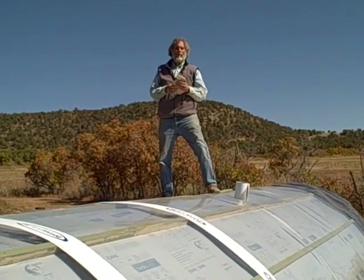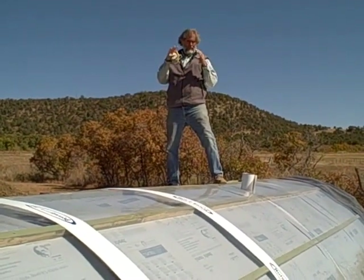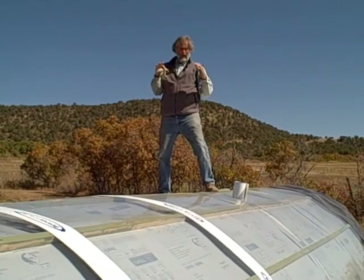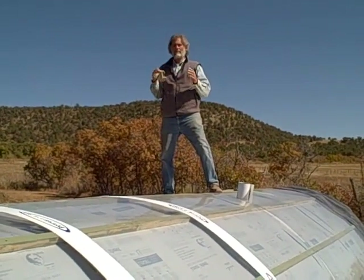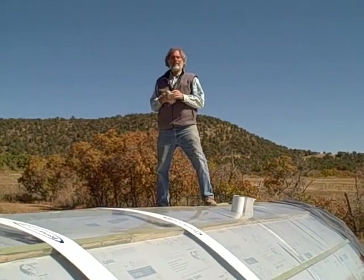After we put the foam on, it'll be a lot stronger. But this is the start. The way the components fit together, it causes the flex back and forth to resist movement. So it moves some, but it'll be a lot stouter after we finish foaming.